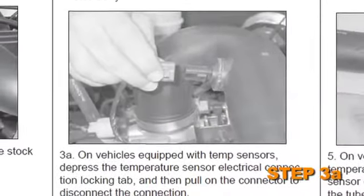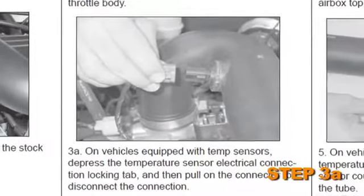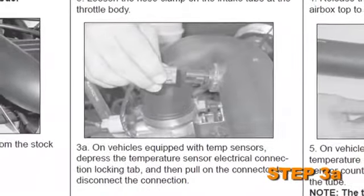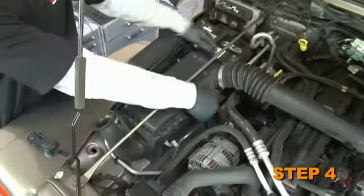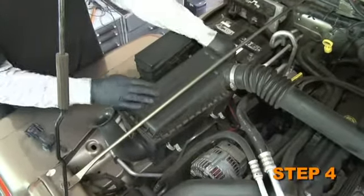On vehicles equipped with temp sensors, depress the temperature sensor electrical connection locking tab, then pull on the connector to disconnect the connection. Release the five over-center clips that retain the air box top to the air box base.